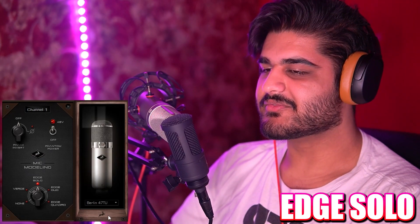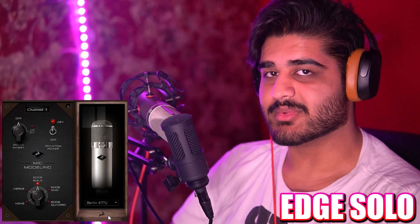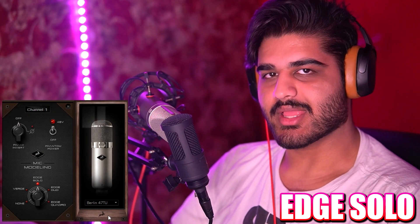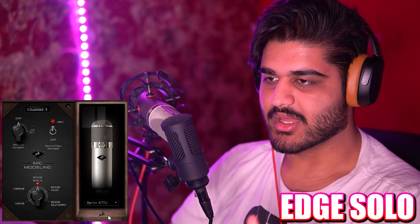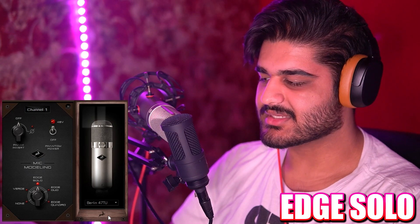Now the Berlin 47 TU microphone emulation — I believe this is the Neumann U47, but the tube version. We saw the FET version earlier, but now this is the tube version. And how it sounds in comparison to the Neumann U87 AI microphone, and how this sounds compared to the emulation of the Berlin 47 TU.